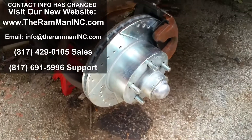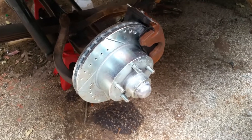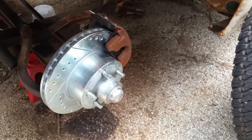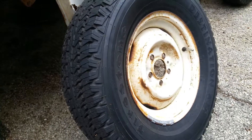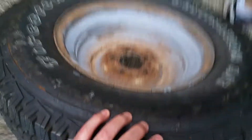We came out with the standard 1175 rotor system about four years ago. We're selling them just as fast as we can make them. But that fits a modern 15-inch wheel. We needed to design one that would get up underneath the factory wheel — the factory wheels that came on these trucks. A lot of people said that it couldn't be done.